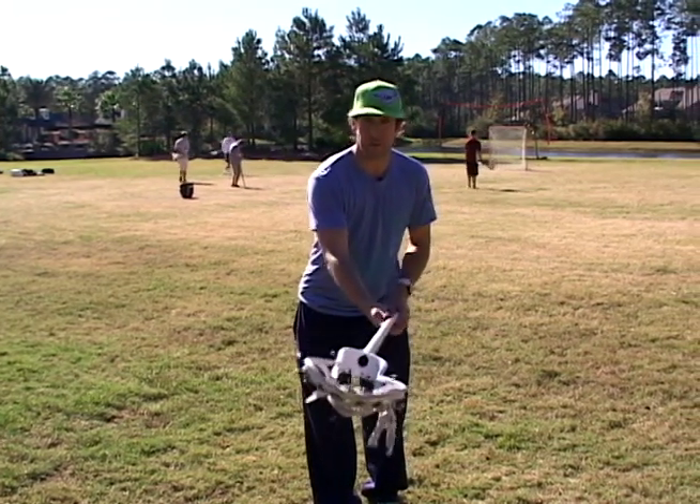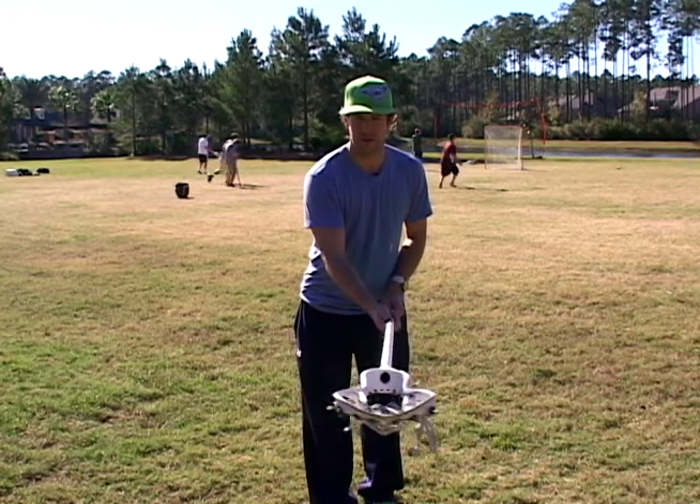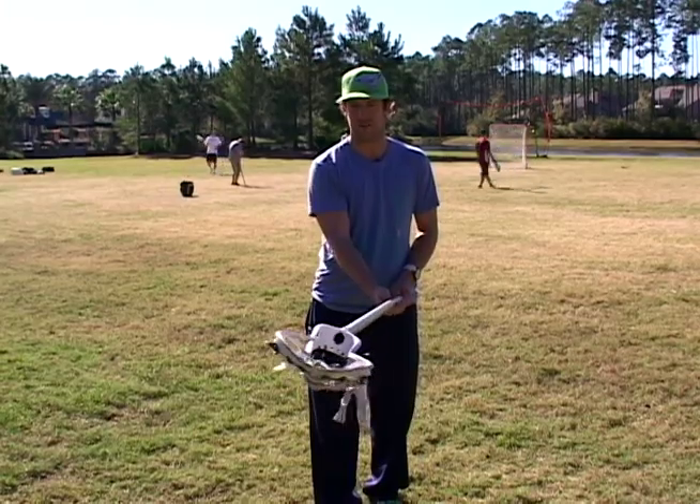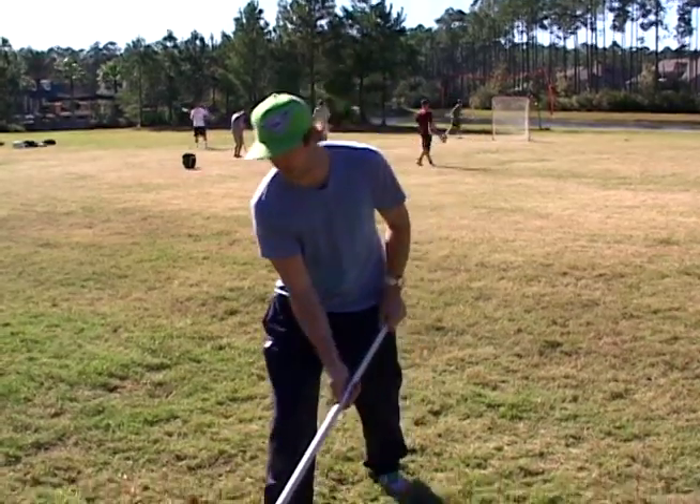This allows you to give an easy poke check, a lift check. When the ball goes on the ground, with your stick straight out on a slight angle, it allows you to scoop the ball up very easily.